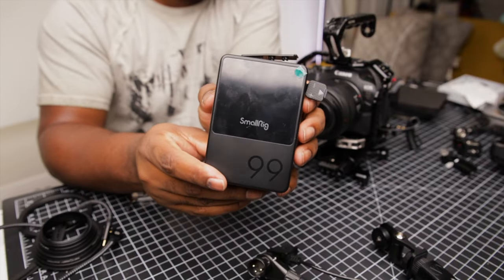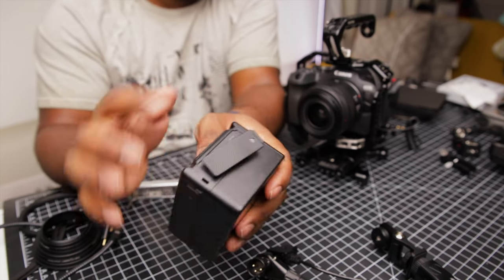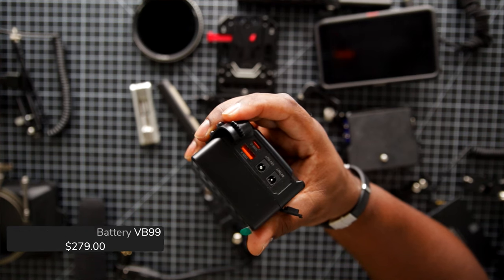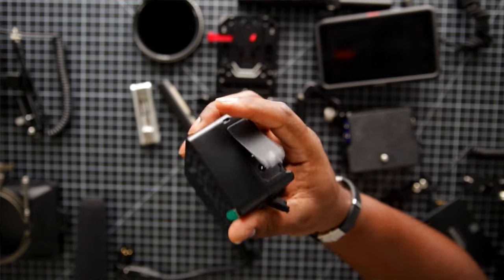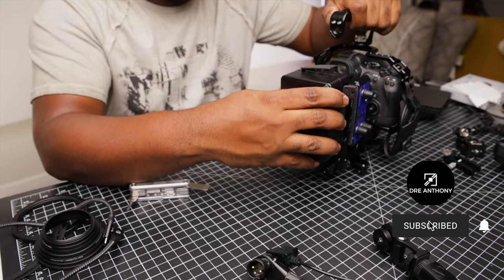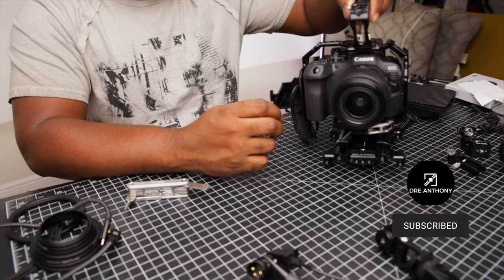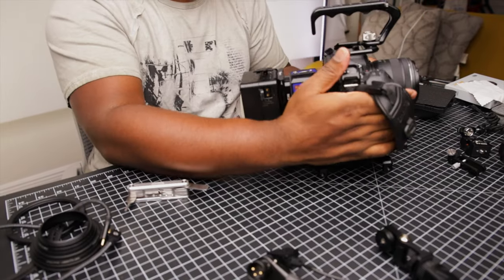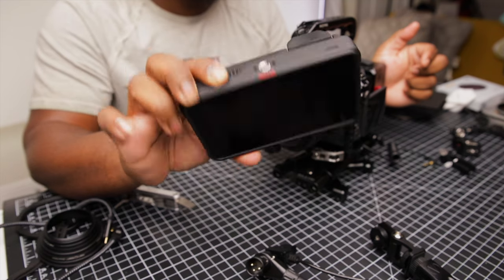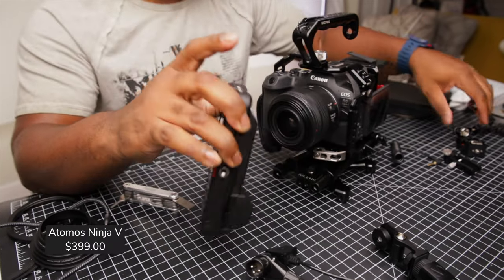The second thing I'm attaching to the V mount plate is this 99 watt V mount battery from SmallRig. This is going to be my source of power for any accessory that needs to stay powered. It has a USB-A and USB-C PD port, along with 8 and 12 volt DC output and a D-TAP port. There's a nice LCD screen that tells you how much power you're outputting to the different ports and the remaining battery level. Now that the V mount battery is attached, it's time to attach my external recorder.